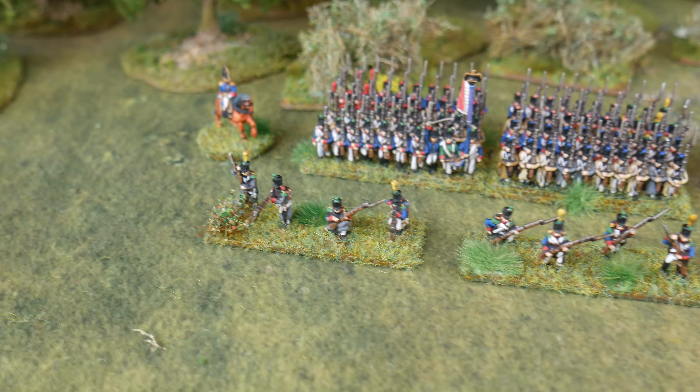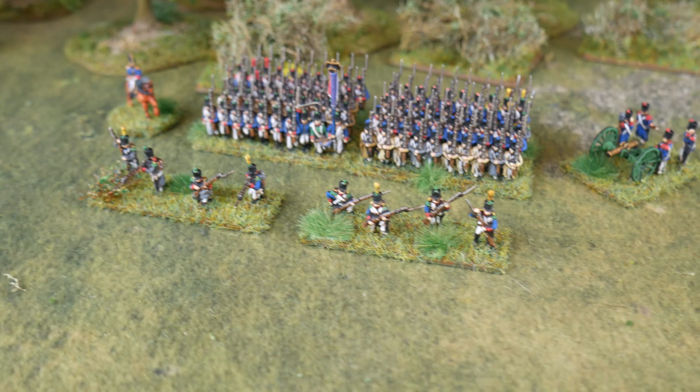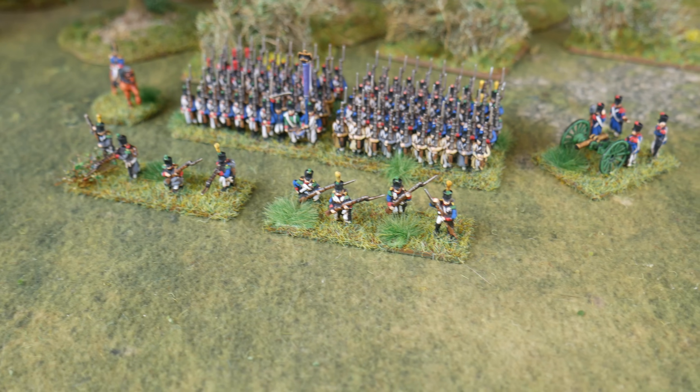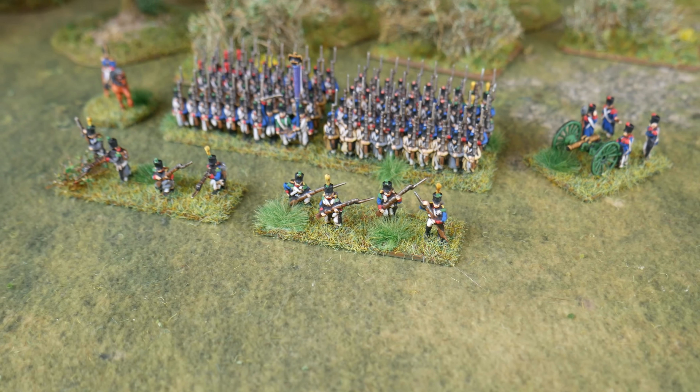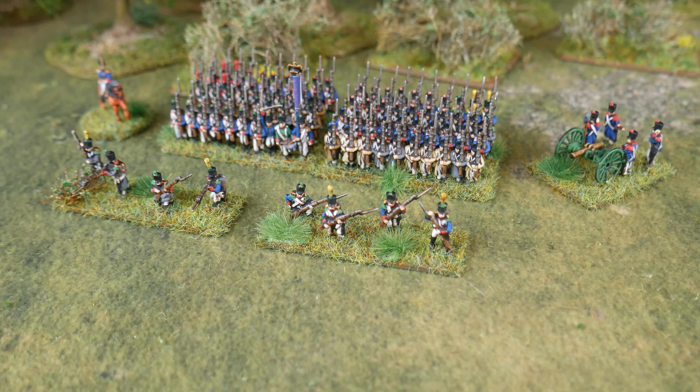I pretty much jammed these out over the week. I'm really, really enjoying painting the Epic Warlord stuff again because of those magnifying glasses I bought recently - I talked about them in previous hobby updates. I got them from Amazon and I'll put a link down below again. I recommend them massively; they've really changed my painting enjoyment as much as anything else.